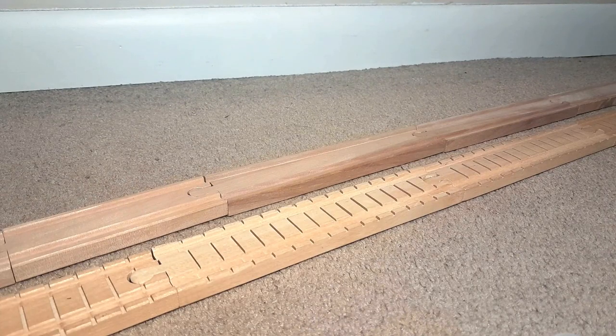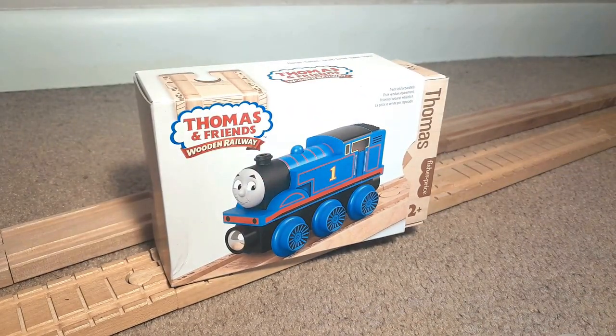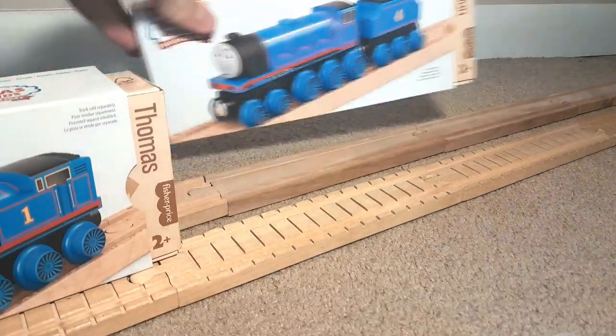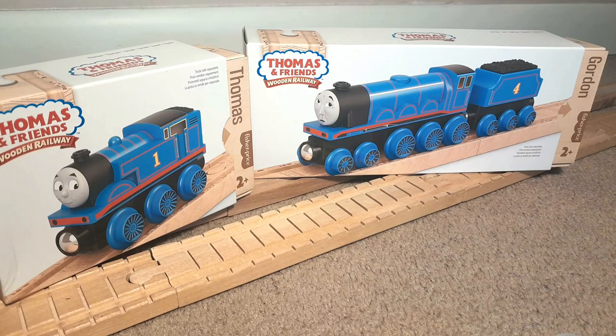Hey everyone, today we're going to be doing an unboxing video. I know what I've said in the past time and time again that I don't like these shorter unboxing videos, but my opinions are wishy-washy and we're just going to go for it. So today we're going to be taking a look at the Thomas Wooden Railway 2022 Thomas, and in addition to that, Gordon also. I'm really excited to take a look at these two items, so let's get right into it.